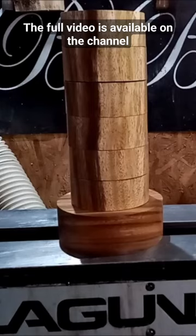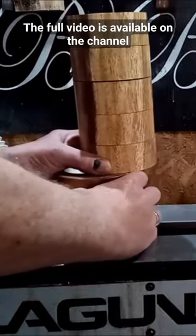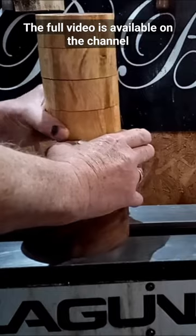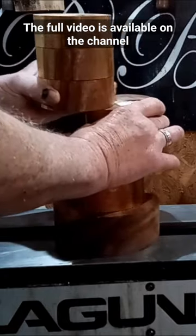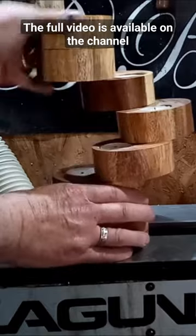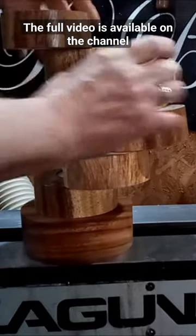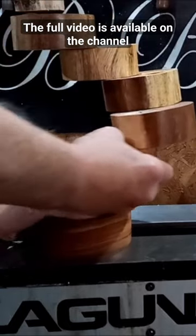To turn it into the helix, it's a very simple matter of just twisting it — you just twist each piece. And it turns into... I hope this is in shot... it turns into the helix.